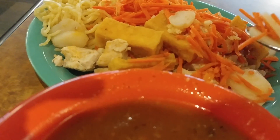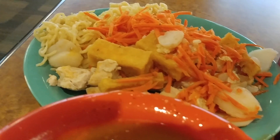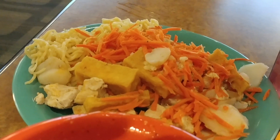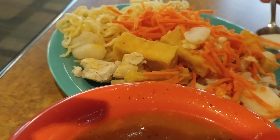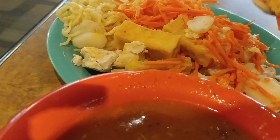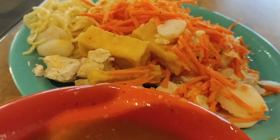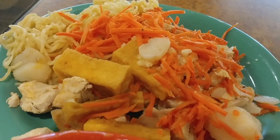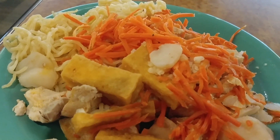I got chicken and tofu — both. The tofu, water chestnuts, and carrots may be the only vegan parts of this create-a-meal.